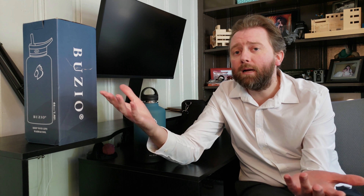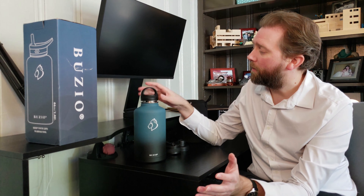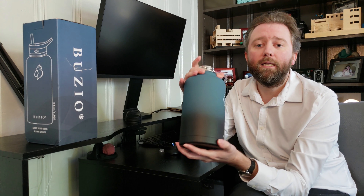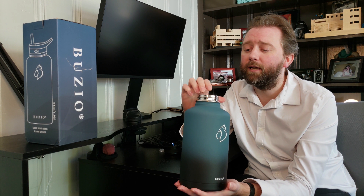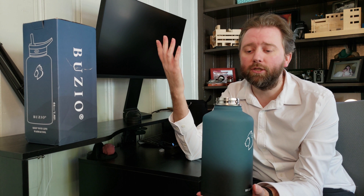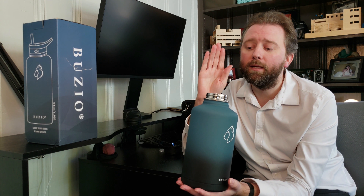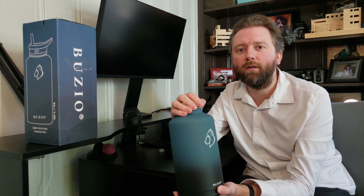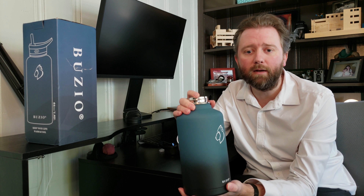Once you open the box, let's go over everything you're going to get. It's all well wrapped in bubble wrap. Of course, you're going to get the jug itself, which is BPA free and made of kitchen grade stainless steel. It does not hold any flavors — there's no flavor transfer into your water, which I've noticed on some other products.